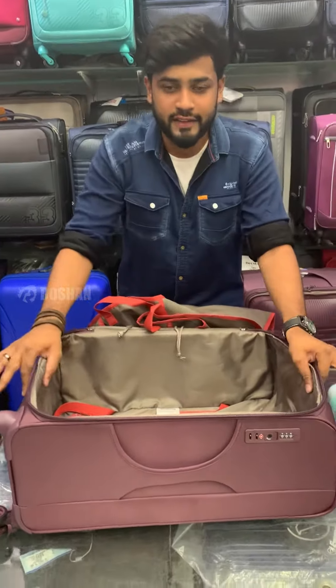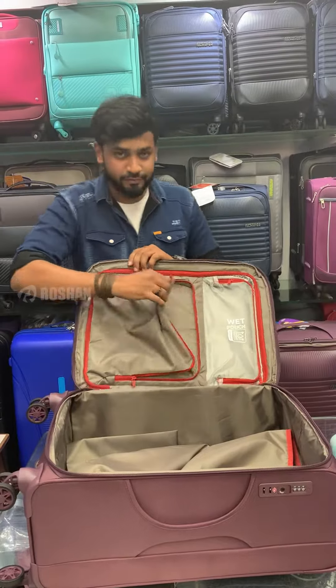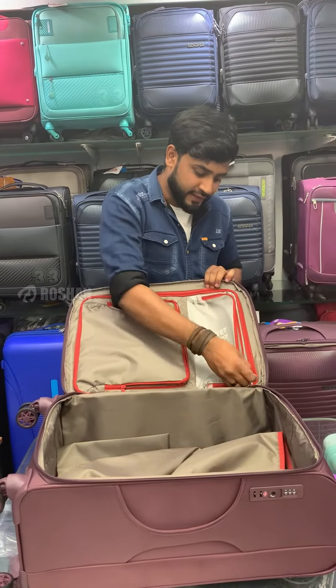In this video, you will see a medium size trolley. So you have to stop 20 kgs. There is an extra organizer pouch. There is a wet pouch. There is a wet cloth.